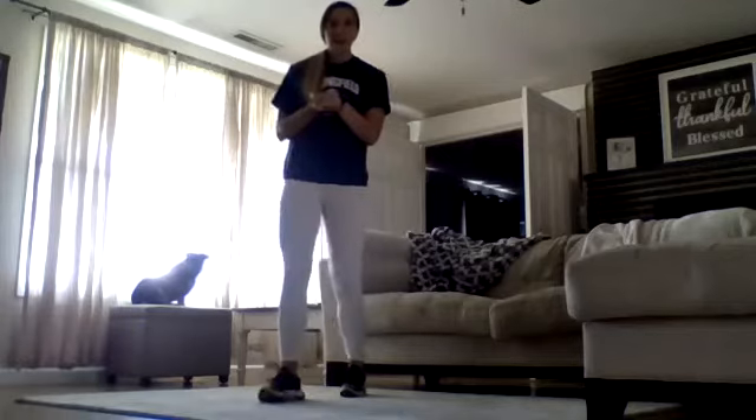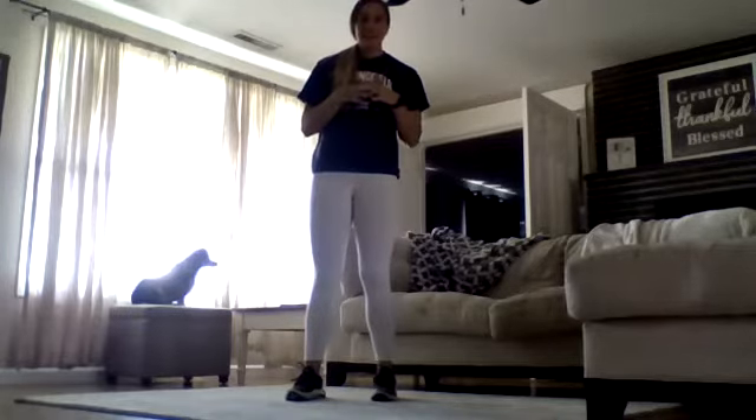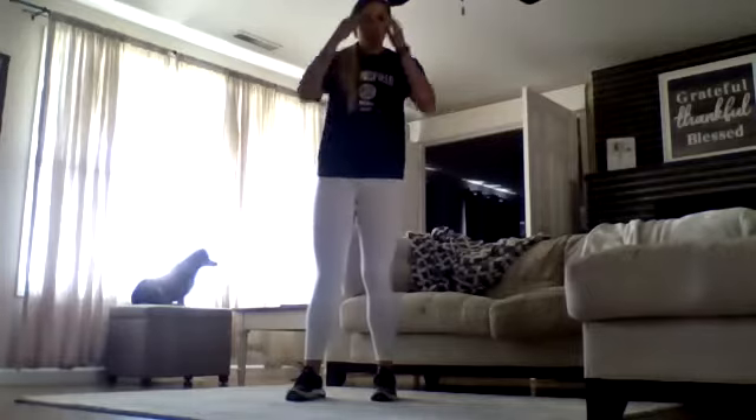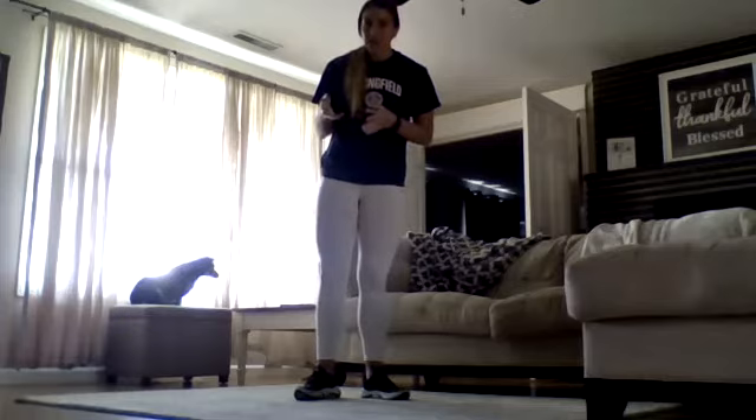Hello everyone! So today's workout is going to be a HIIT. For those of you who do not know what a HIIT workout is, it is high-intensity interval training. The purpose of this is that we are going through exercise quickly. So instead of working out for let's say 60 minutes a day, the purpose is that we're doing this in 20 minutes or less. I'm going to keep track of time, but I'm also going to start with leading you guys through the exercises.